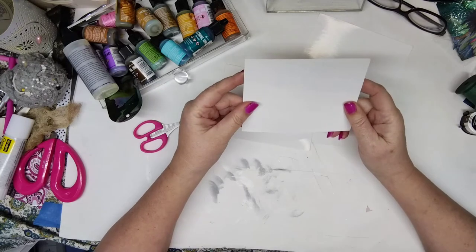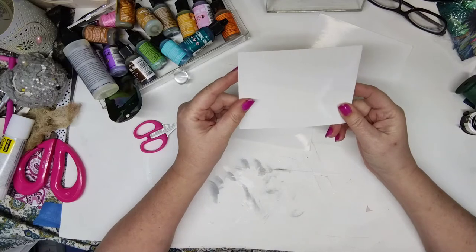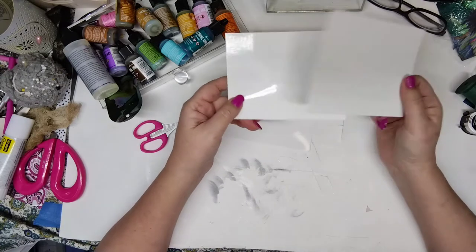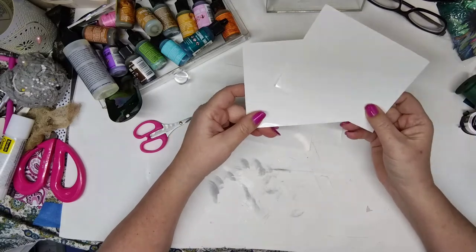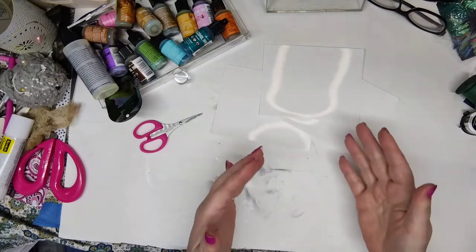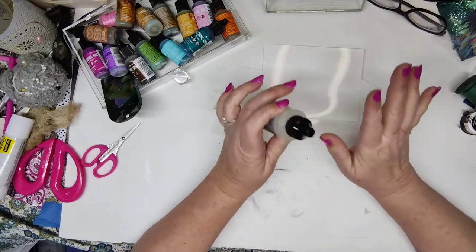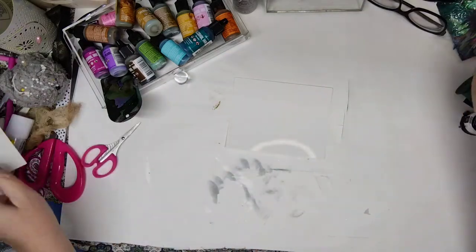For card stock, you could probably buy this at Staples. I just buy this size — I want to say it's Beppo or Leppo, it's terrible, but I tore off the package so I don't know what it's called. I think it's the Tim Holtz brand, in the card-making aisle. I also have a little bit of alcohol blending solution — not really necessary, but that's what I have.